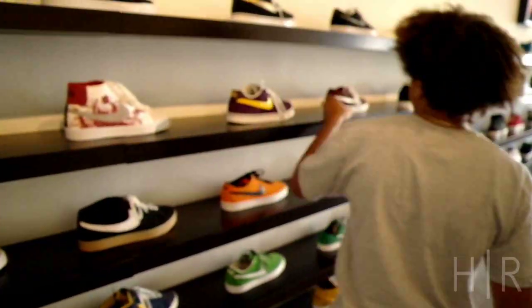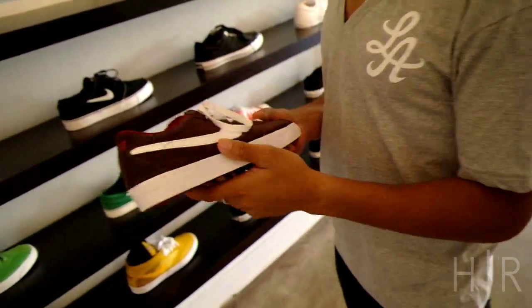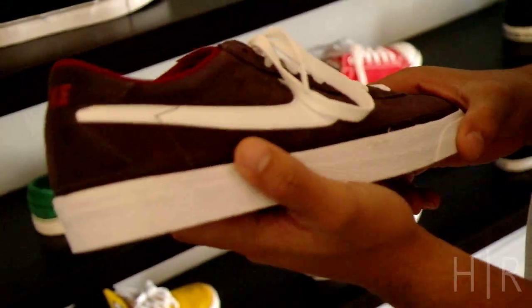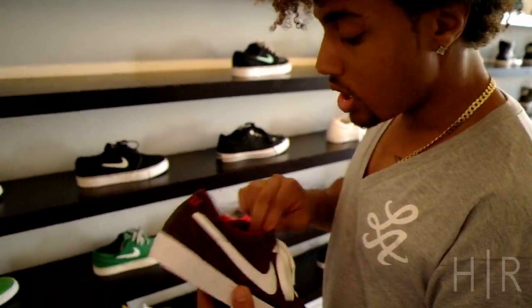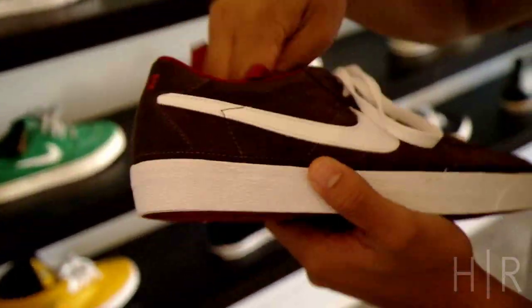We also got these new Bruins — the brown boys. I don't know if you recognize this colorway from way back when, but Nike did a Blazer laser high-top with the same colorway, except it was like a tannish color on the swoosh. So they did it in a Bruin and it looks really good. It comes with the burgundy laces. I think they look better with the burgundy, but you know, Hunter might like the white. I like the burgundy.